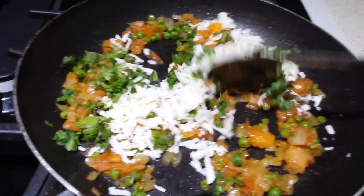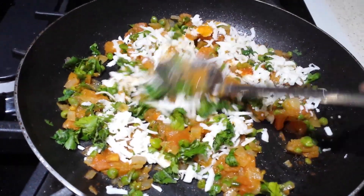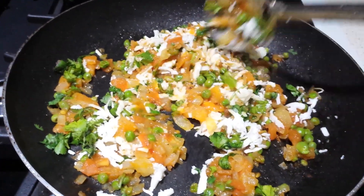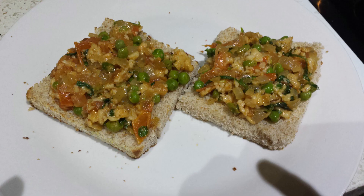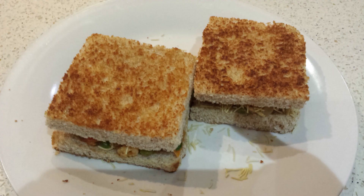Once the tomato is nicely cooked, add the grated paneer and mix them nicely and set it aside. Now take the bread slices, apply butter and nicely toast them in a pan. Once the bread is toasted, add the Burji on top and sprinkle with the sev and coriander and close it with the other bread and it's ready to serve.